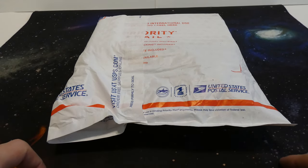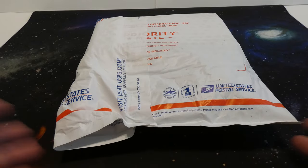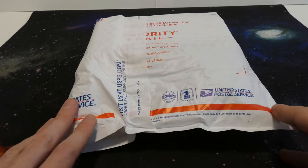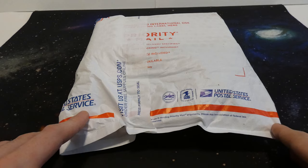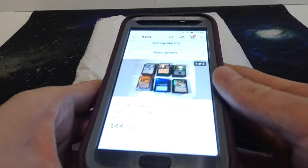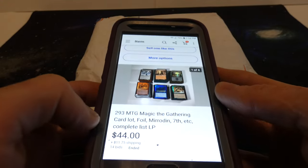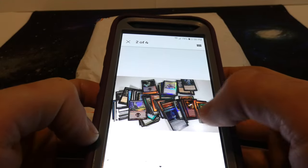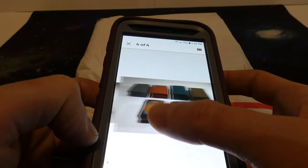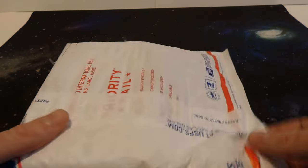All right, hope everyone's doing wonderful today. Today I'm opening up this small collection of Magic the Gathering cards. I'm kind of excited about this one — there's a whole bunch of foils inside. I got this off eBay. Here is the collection itself. I spent $44 on it and $11.75 for shipping, and it just has a bunch of foils and looks like a really fun collection. I kind of splurged a little bit and ended up buying it at auction.